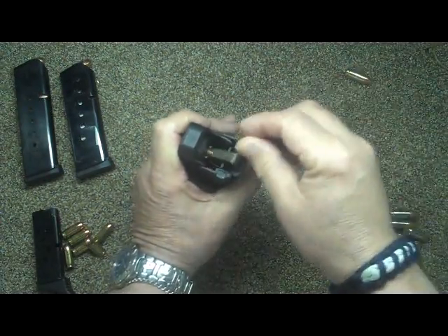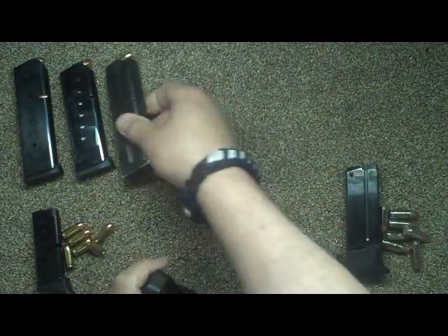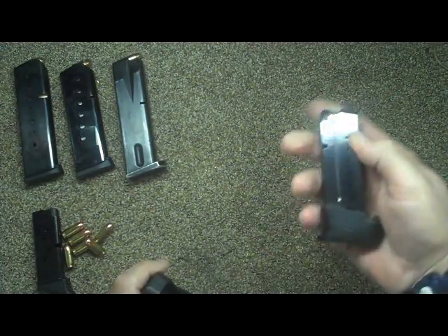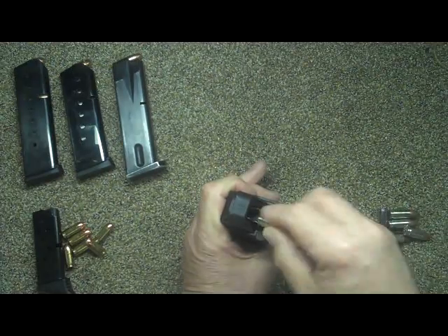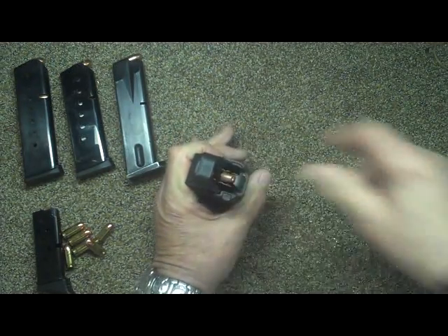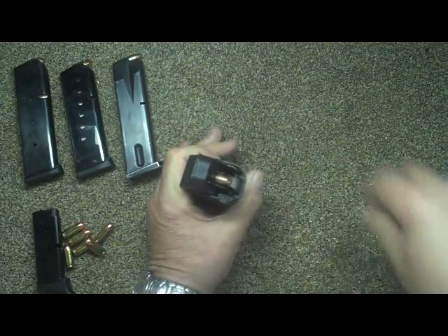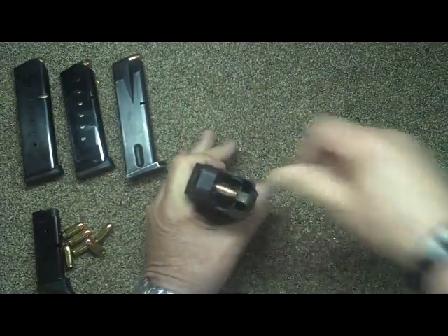This is another nine millimeter — the Walther PPS — and it'll go as fast as you want it to go.